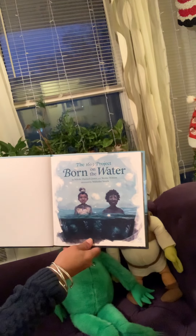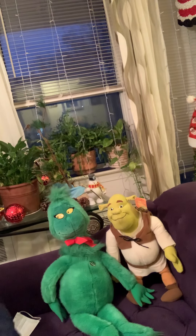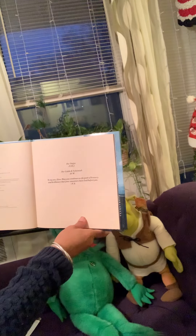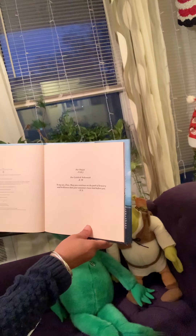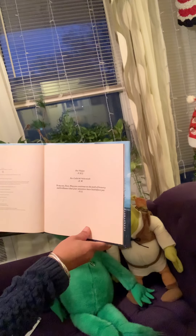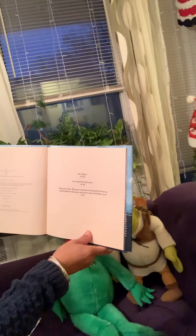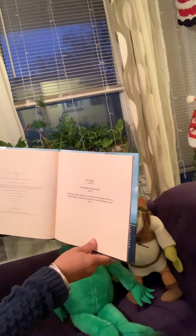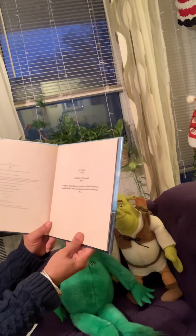Born on the Water. These are the dedications: for Nigel, from Nicole Hannah-Jones; for Caleb and Nehemiah, from Renee Watson; and to my son Zion — may you continue on the path of bravery and brilliance that your ancestors have laid before you — from the illustrator, Nicholas Smith.